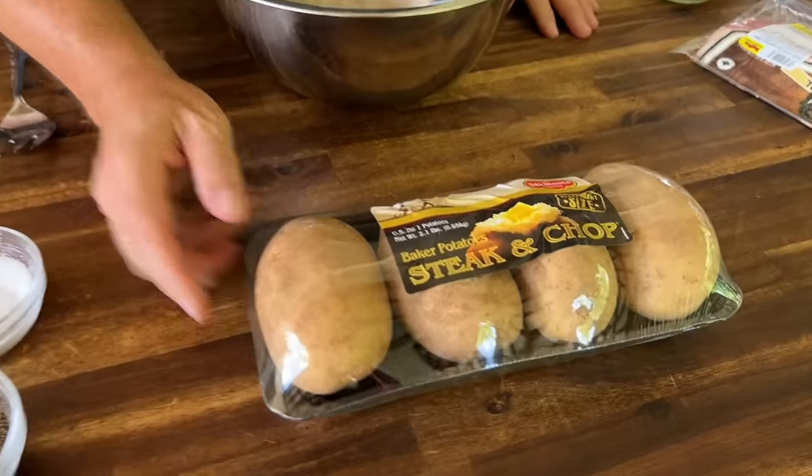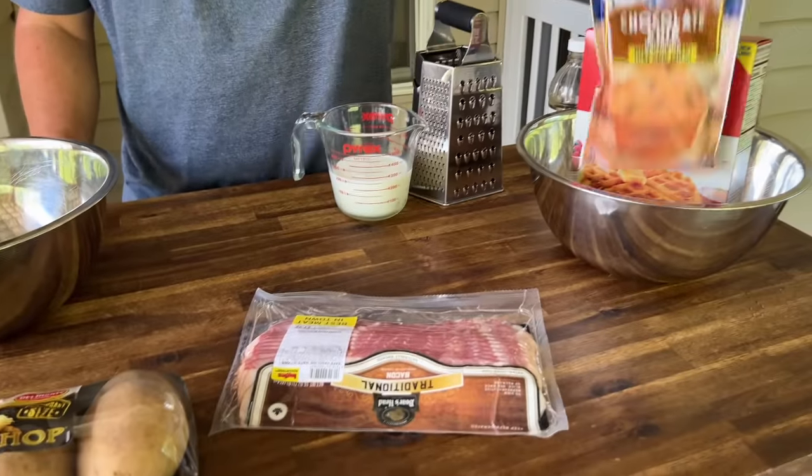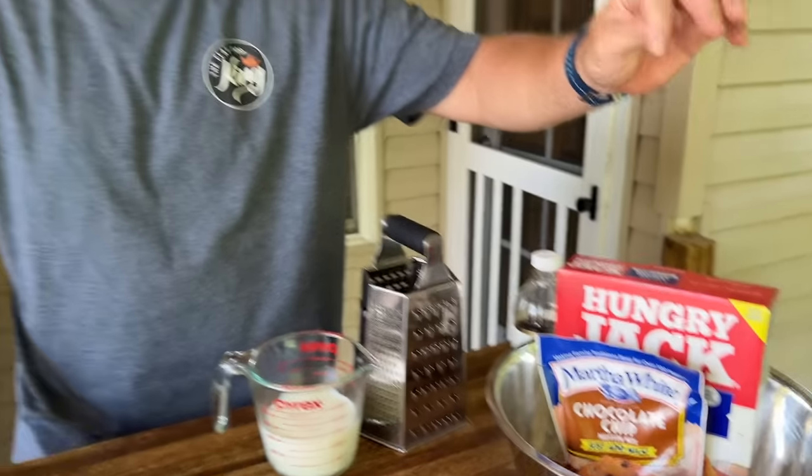We've got some baking potatoes here — I'm going to grate these. We're going to mirror the idea of why hash browns can go wrong, and hopefully I can up my game with feedback from you guys. Basic hash browns, bacon — we haven't done this in a long time — muffin mix pancakes. We're about to head out of town again to go camping and we'll do another flavor combination out in the wilderness.